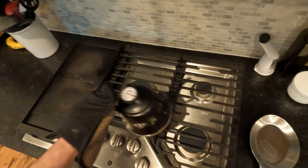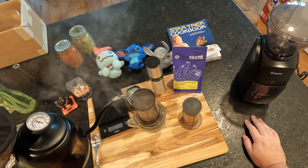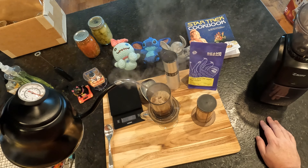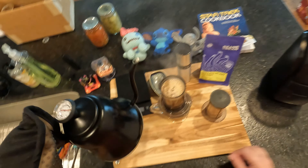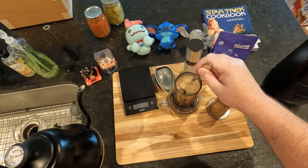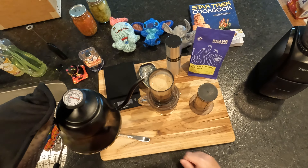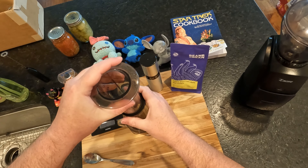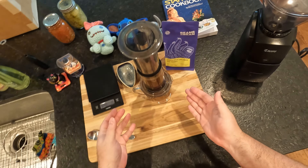It doesn't really matter what the job is — that's not it. Let me pour this in here and get the coffee bed a little disturbed. I'll let it pass through a little bit, then stir up the coffee bed with a spoon, add a little more water, close up the top, and let it go. The pouring should have disturbed the bed enough, but I'm just giving it a gentle stir to make sure.